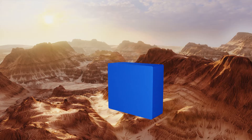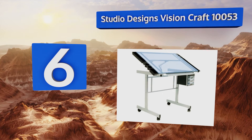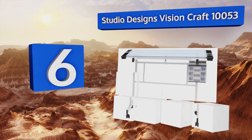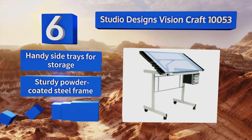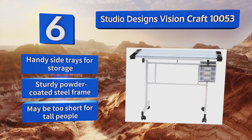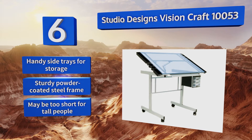Moving up our list to number 6, the Studio Designs Vision Craft 10053 is a reliable option with an adjustable, tilting, safety-glass surface. It has a sleek, modern design that will enhance your workspace, and it sits on four rolling casters so you can easily move it around. It includes handy side trays for storage and a sturdy, powder-coated steel frame. However, it may be too short for tall people.